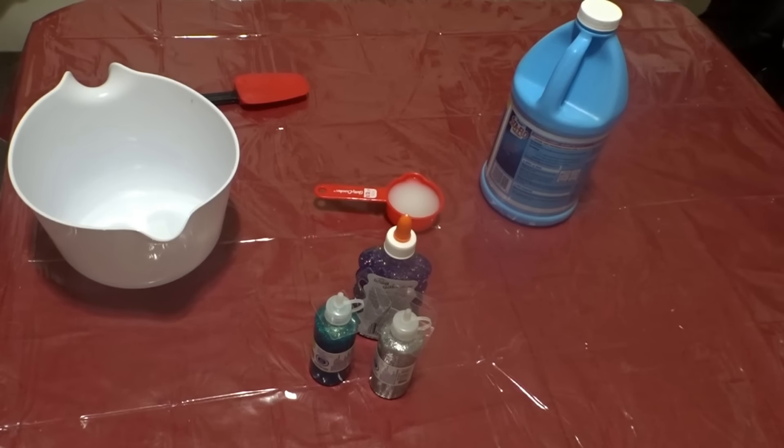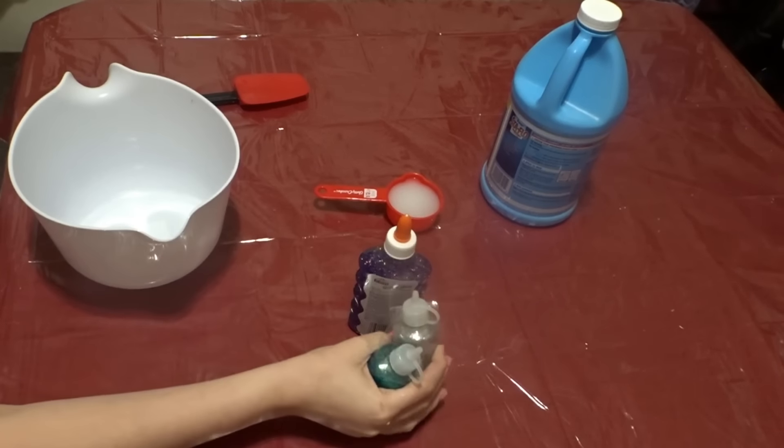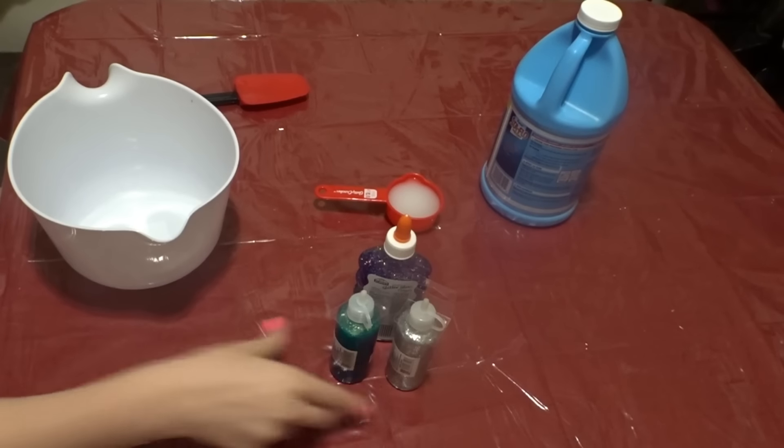Hey guys, it's me, Maya, and today I'm going to be making galaxy slime. You may have seen the way I make galaxy slime, and hers was glow in the dark, but I am making mine a different way because I do not want glow in the dark.